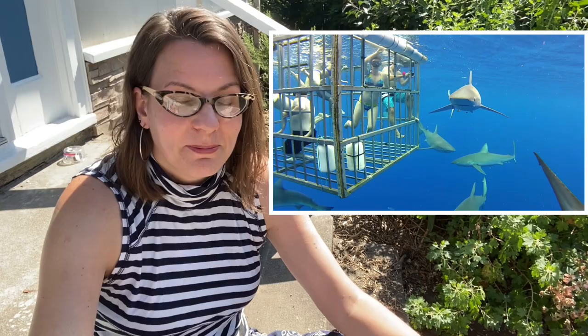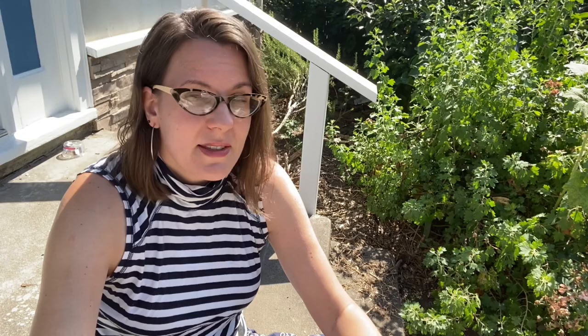I took four used window screens from the Rebuilding Center — salvaged screens that came out of homes here in Portland. If you are using old window screens for a project like this, be aware they may contain lead paint. My solution was two thick coats of exterior house paint left over from our recent painting project here, which seals them in and makes them safe to use. You could also source aluminum window screens, but for me that wasn't an option. I wanted to paint them the same color as my house. Let me flip the camera around and show you what this box looks like, how I'm starting my brassicas in it, and how it is protecting them from cabbage loopers.